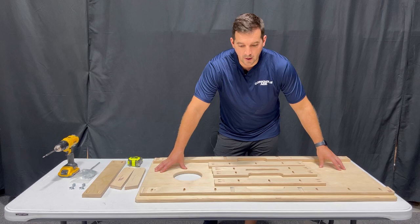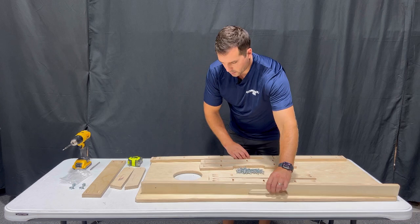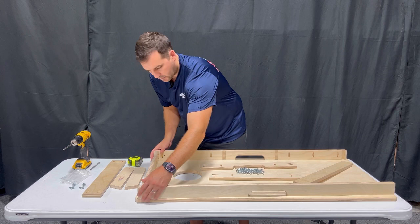Go ahead and determine which side of the board you want to install the frame on. The opposite side is going to be your top side; the side you're actually installing the frame on is going to be your bottom side. Now we're going to start assembling the frame — go ahead and take your pieces, and take the support frame members that don't have the pocket in them for the top and bottom.